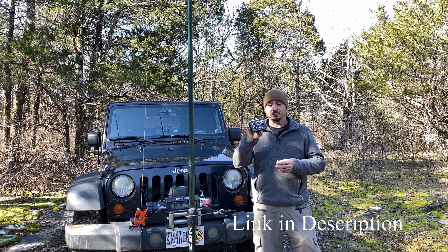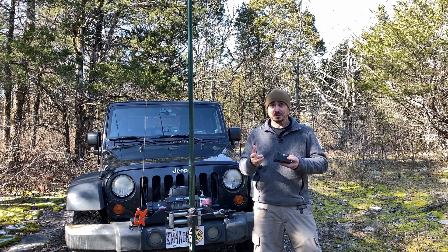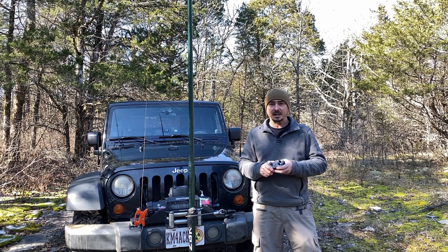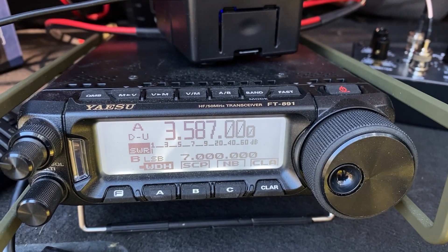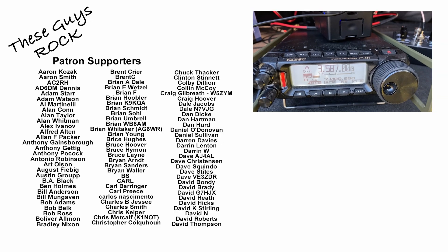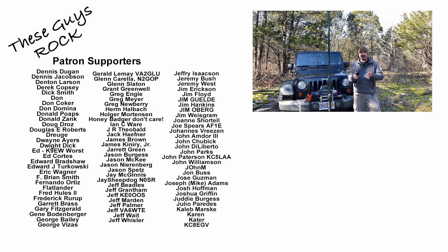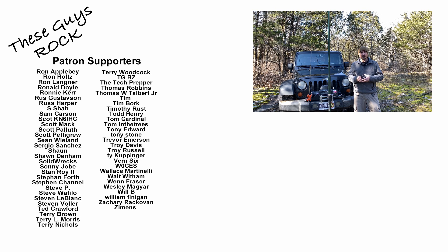You guys check this out — it's very inexpensive, I think it's $59.95 on MFJ's website. The price is great, the build quality is nice, and it works fantastic. I had no issues whatsoever tuning this up. I couldn't quite get it down to 1-to-1, but I did get it down to around 1.4 or 1.5 to 1, and I was able to successfully make that 80 meter Winlink connection using this antenna. I hope you'll check it out. We'll see you on the next video. Until then, 73.